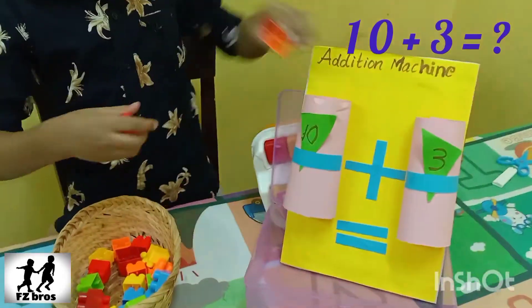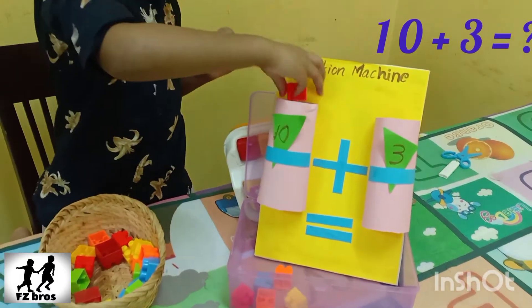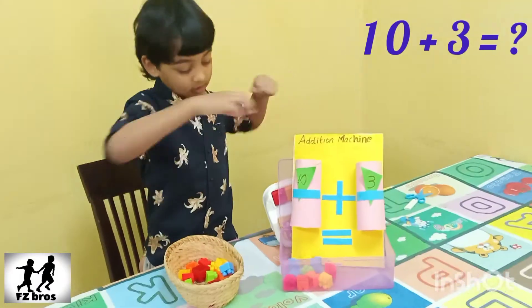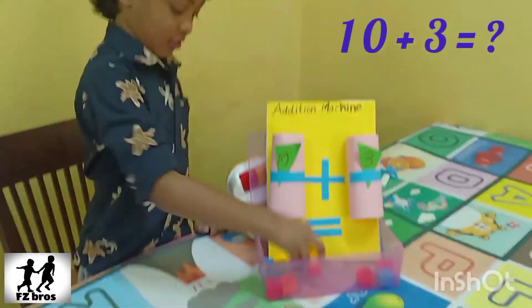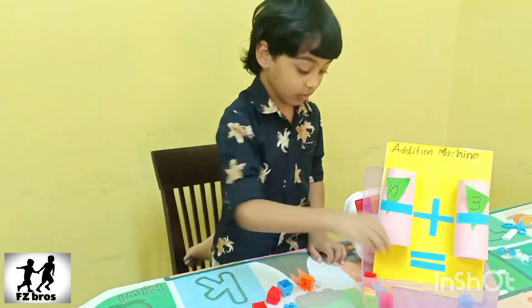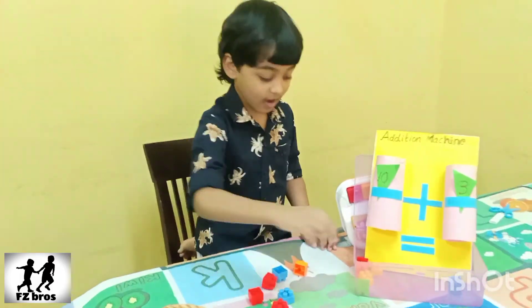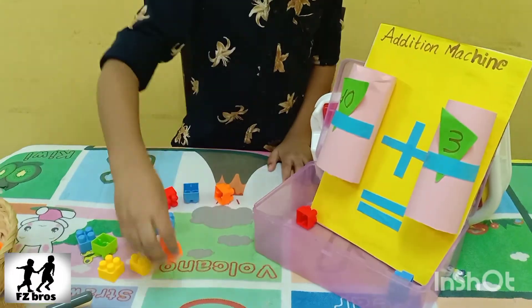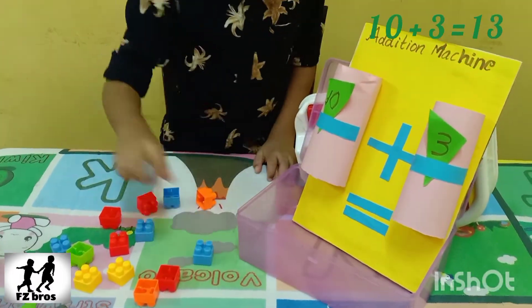Next, 10 plus 3 equals 1. 1, 2, 3, 4, 5, 6, 7, 8, 9, 10. 1, 2, 3, 4, 5, 6, 7, 8.